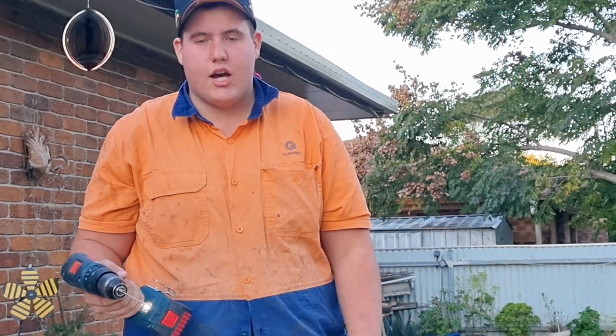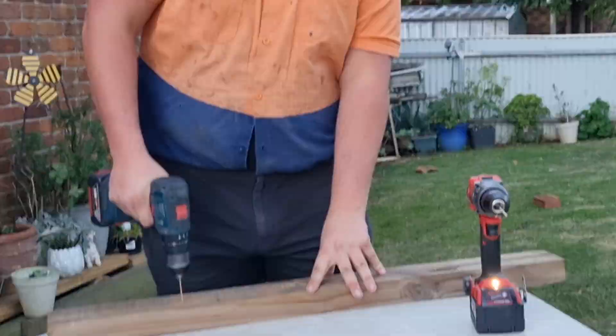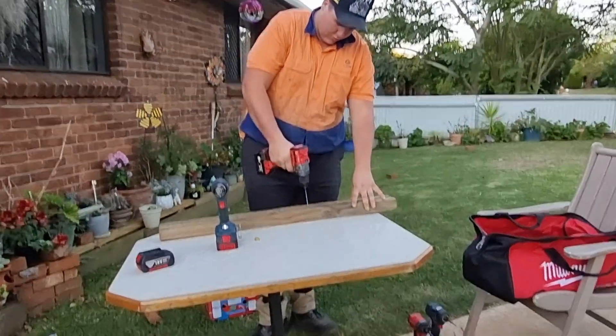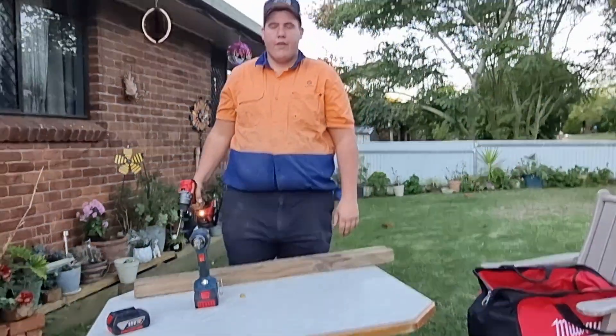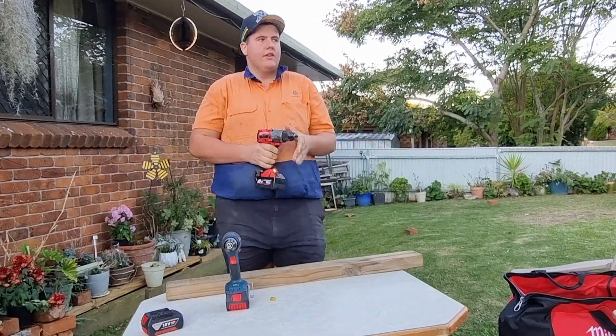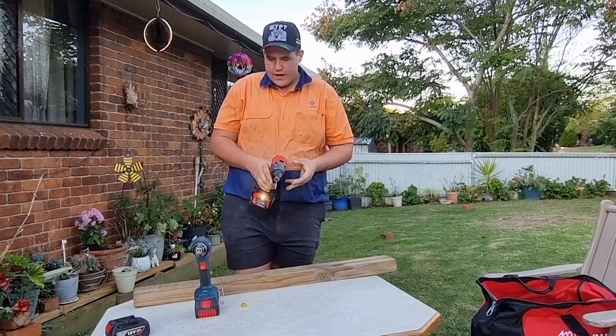We also have a 2Ah battery, and I find it's about a little slower. Go to the Milwaukee — straight through. And that is either a 7/64 or 1/8 bit, one of the two.